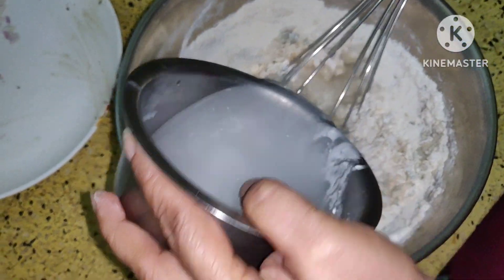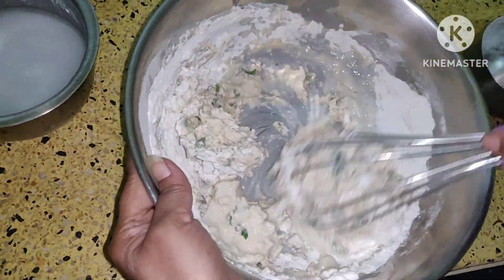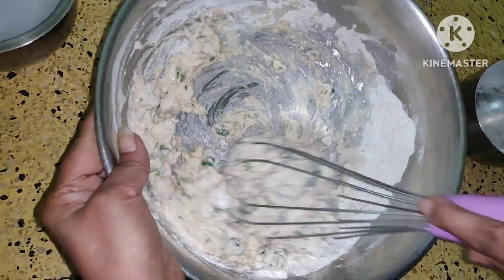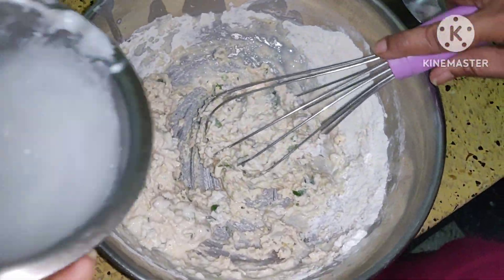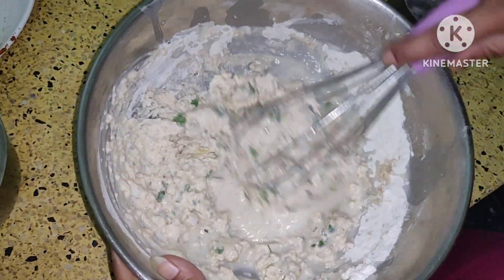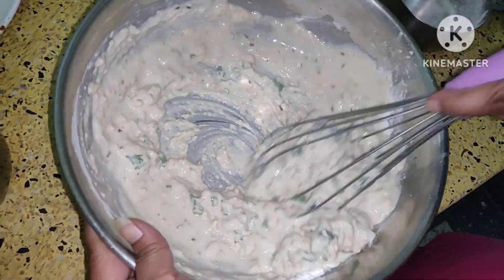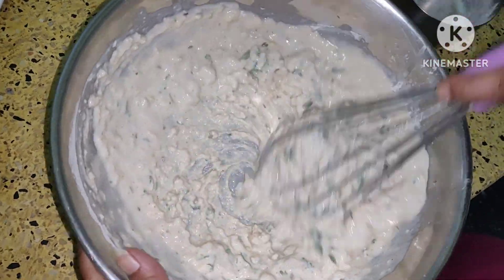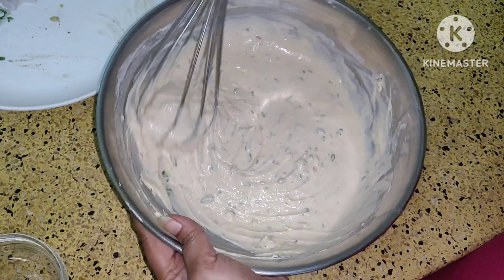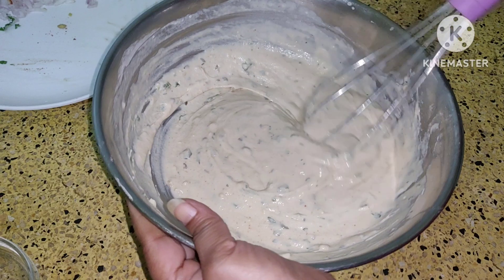Add little water. It should not be runny. There should not be any lumps in it, so whisk it well. You can see the batter is ready. There are no lumps and it is a very smooth batter.